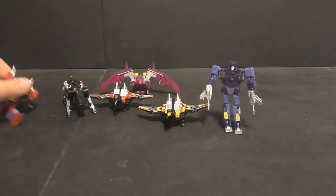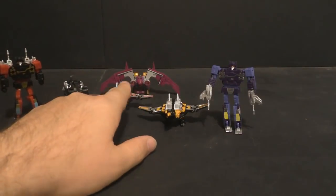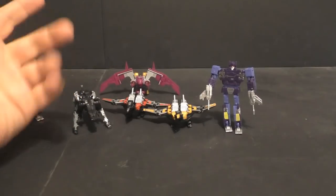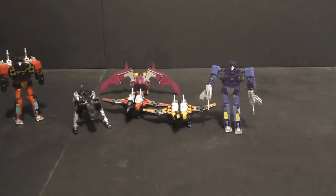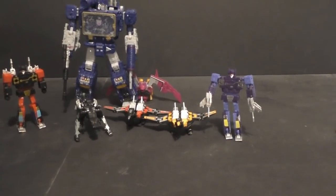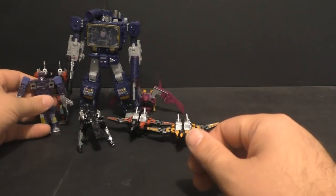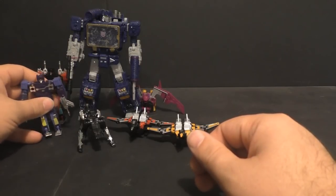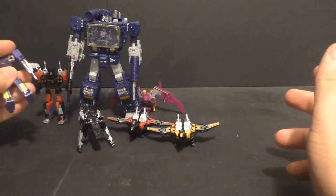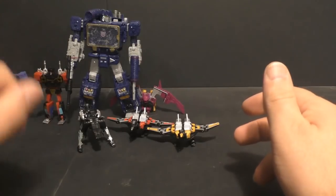Rumble and Frenzy I would say aren't really worth it. The best ones are Laserbeak and Buzzsaw, although the paint apps have issues. Ravage is pretty decent; Ratbat is good. But for me, I was going for something to go with my Siege Soundwave. Rumble and Frenzy — scale-wise — do work, and they have some QC issues, but if you can live with that, I think it works. The Ibi cassettes were always too small for MP Soundwave and were better suited for Chug scale.